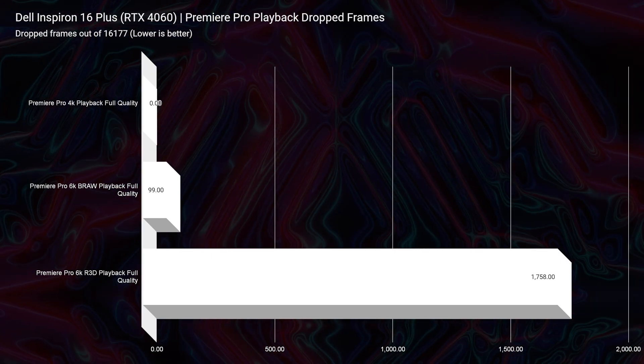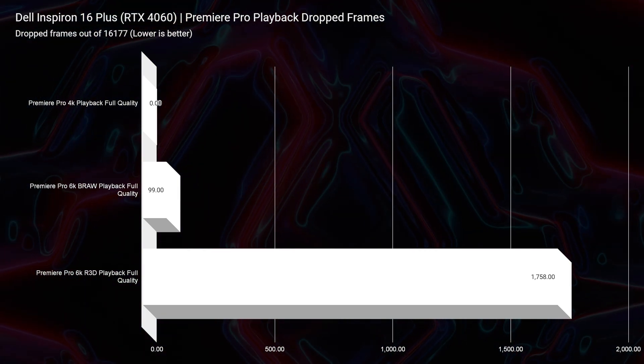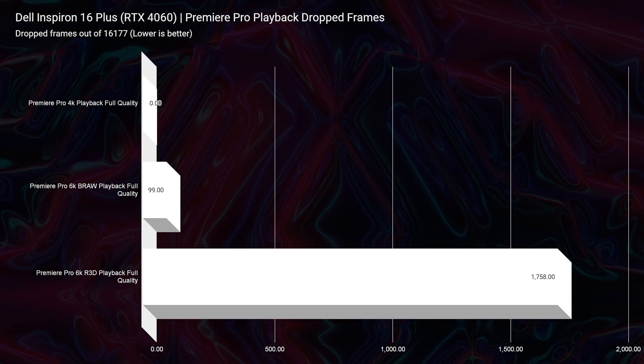For Premiere Pro playback: 4K is zero drop frames, which is great for 4K video editors. 6K BRAW had 99 drop frames; 6K RED footage had 1,758 drop frames. Great performance even with the 70-watt graphics power bottleneck — I honestly expected a little less. The Dell XPS 16 actually had quite a bit more trouble: 1,675 drop frames for BRAW and 1,809 for RED footage. Seeing the Dell Inspiron handle that better is really great for the buyer looking to save money but still get a premium laptop.